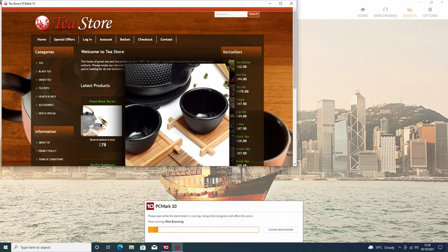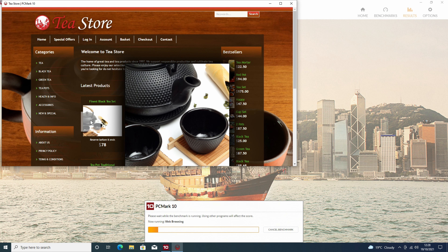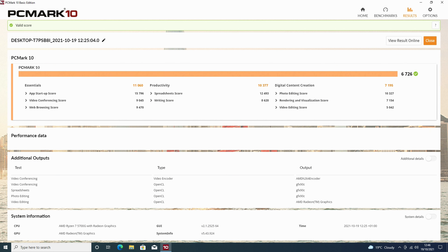PC Mark tests tasks such as web browsing, video conferencing, media consumption, and working with large office documents. The X500 scores 6726 — again a very impressive score and a little higher than the HX90.